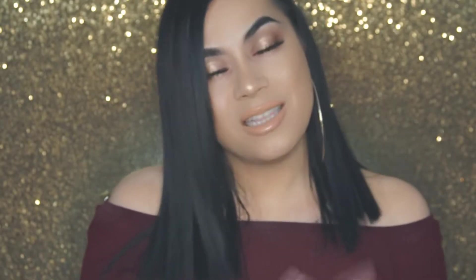Hey guys, welcome back to my channel. It's Lily, aka Glamly Slays, and I'm glad you guys are back. If this is your first time here, be sure to subscribe and like this video, and make sure to hit that notification bell so you get to see all of my videos.